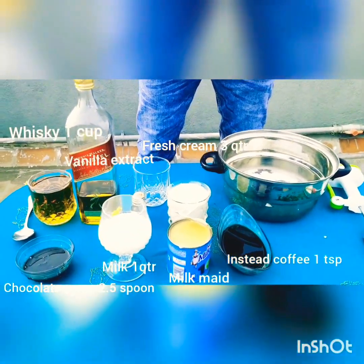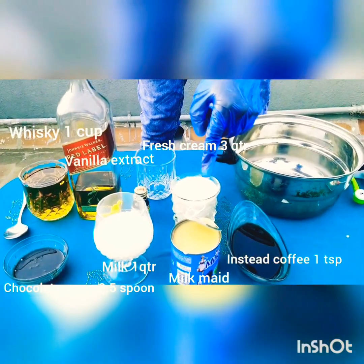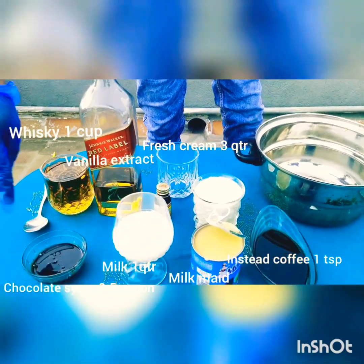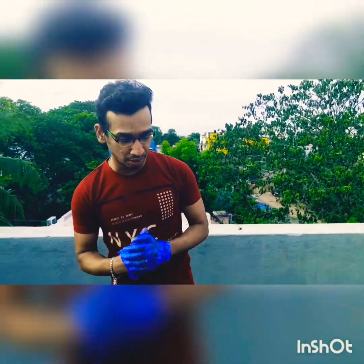I use a teaspoon of instant coffee powder along with 120 ml of hot water. Then condensed milk, normal milk from home, fresh cream, vanilla essence, and chocolate syrup. And last, it's a whiskey — a blended Scotch whiskey. We are supposed to use Jameson Irish whiskey, but we don't have Irish whiskey, so I used Scotch whiskey instead.